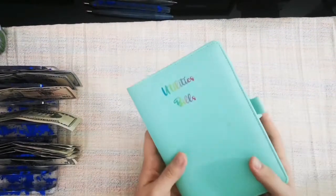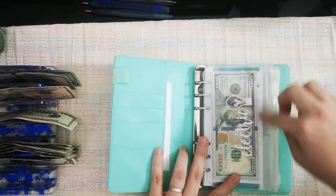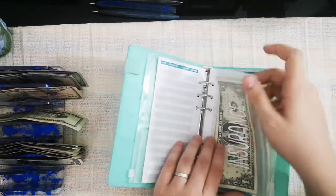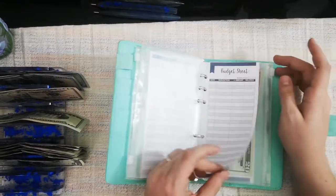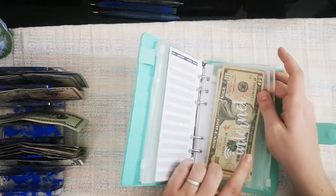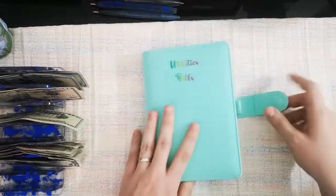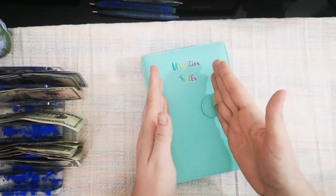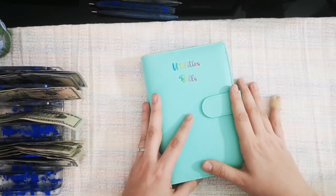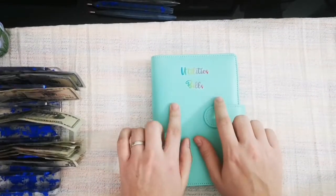I did want to show you real quick what I did for my utilities binder — my month-ahead binder. From my savings challenge, the $150 that came from there: $100 went into electric, $20 went into insurance, water didn't get anything since we pay that every two months, gas got $20, internet got $20, and trash we pay every three months so I wasn't too worried about that either. This is going to be like our emergency fund binder — whenever I have savings challenges that I finish and can put things in here, I will.